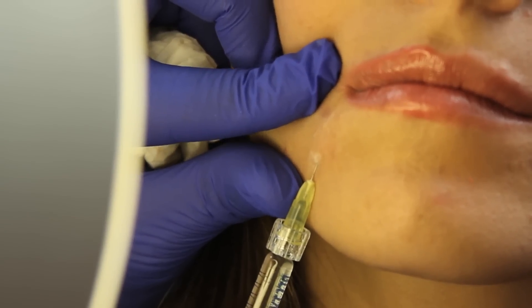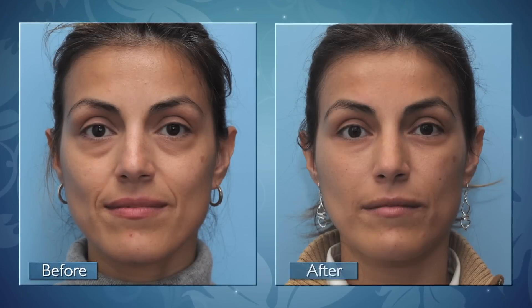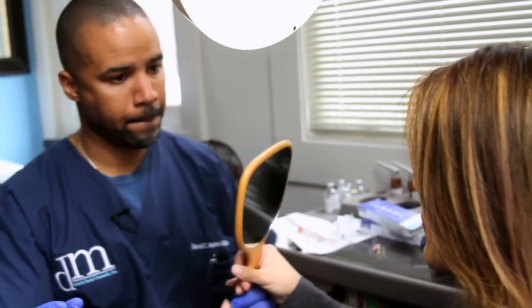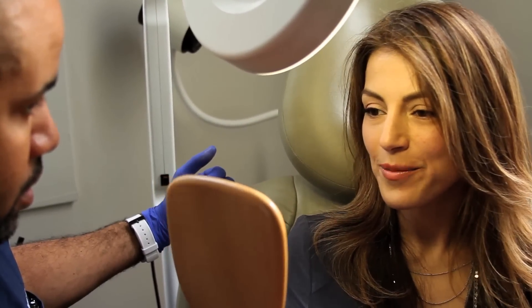So that's our micro cannula technique. Looks really nice — looks great! I hope this video was helpful and good luck in your search for information.